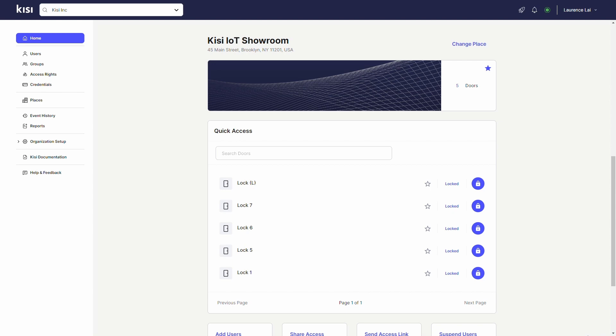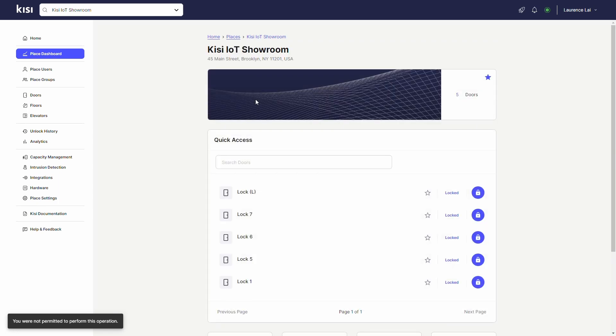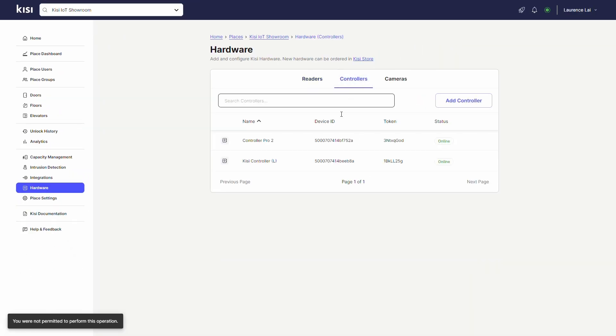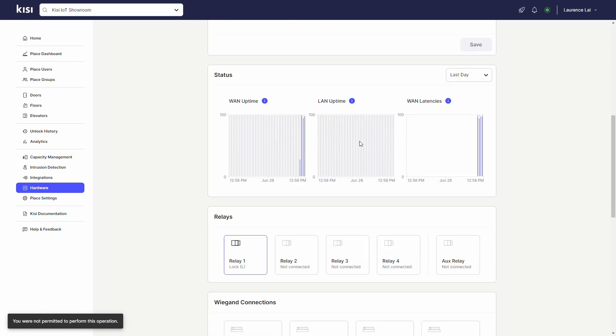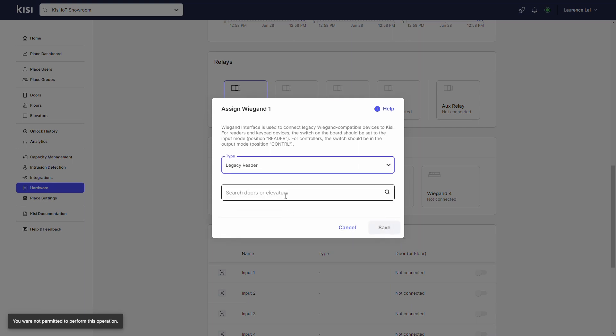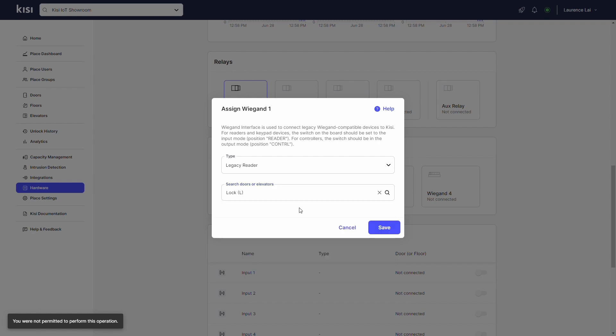Go to web.kisi.io. Click on Places and select your place. Click on Hardware, Controllers, and select a controller. Scroll down and select the Wiegand channel that corresponds to the long-range reader. Click on Type and select Legacy Reader. Click on Search Doors or Elevators, and select the door to unlock with the long-range reader. Click Save.